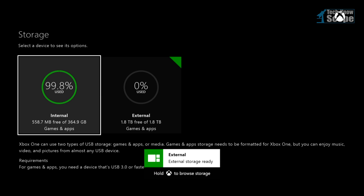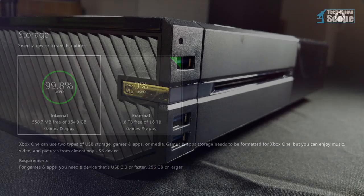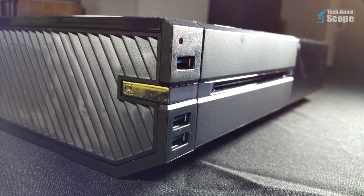Congratulations — your new external hard drive is now ready to be used by the Xbox. These photos are just to show you what it looks like once it's completely installed and ready to go.